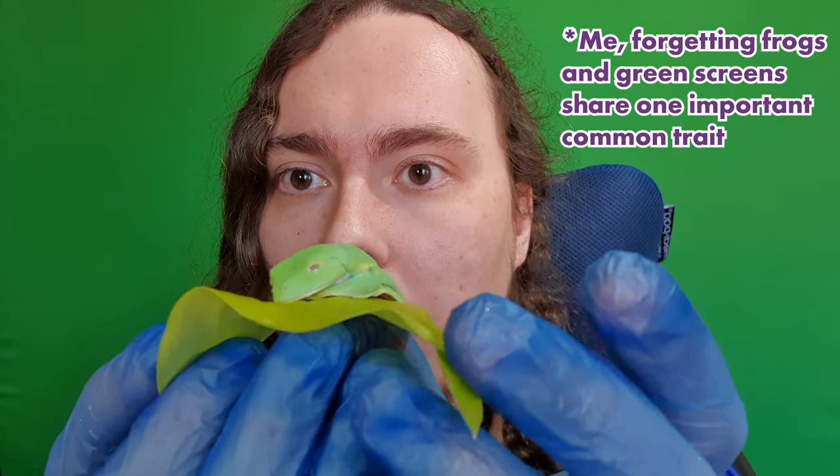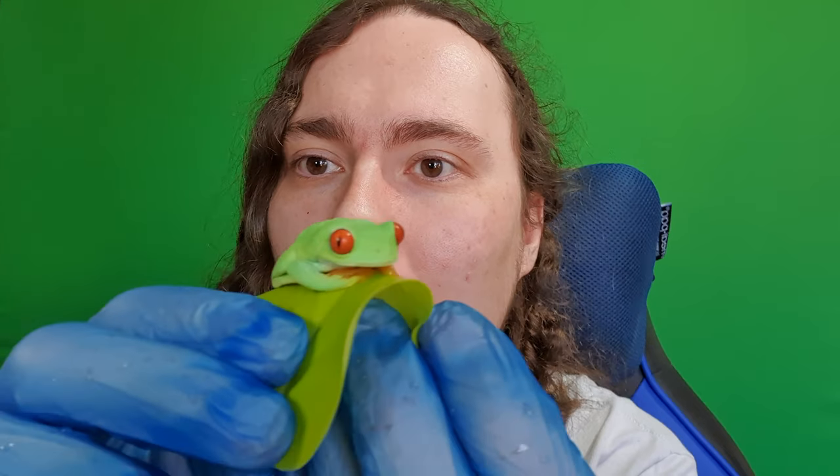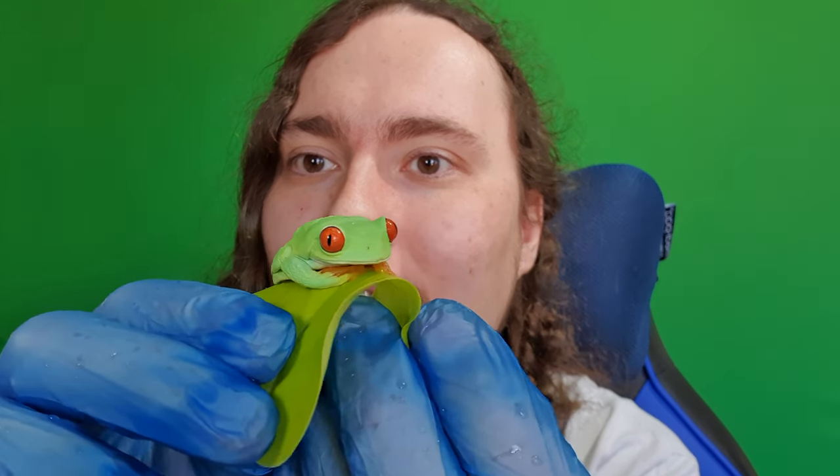So this here is my little red-eyed tree frog, if it will focus on it properly. There he is. You see he's got those absolutely gorgeous red eyes, as the name suggests.